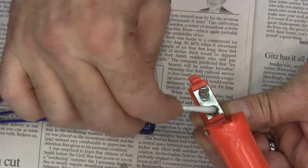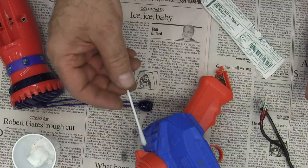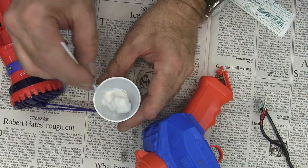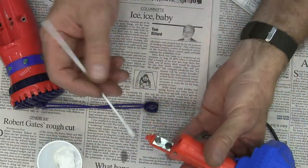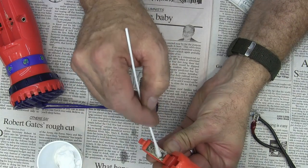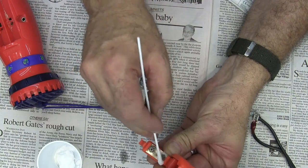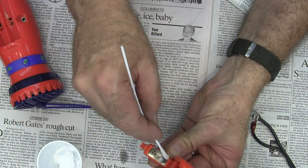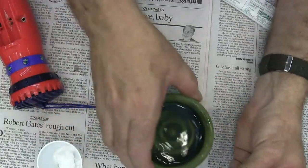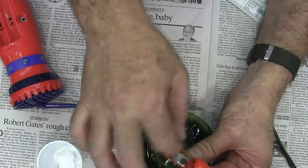I've taken a Q-tip, put a little water on it, and now I've got some baking soda. I'm going to use that to neutralize the acid so it doesn't continue to eat away at the metal. Then I'll take this and just sort of rinse that off.